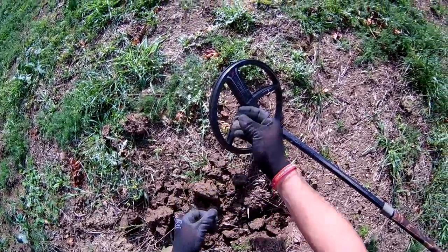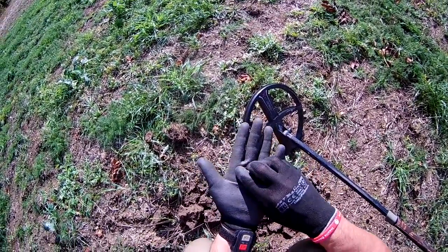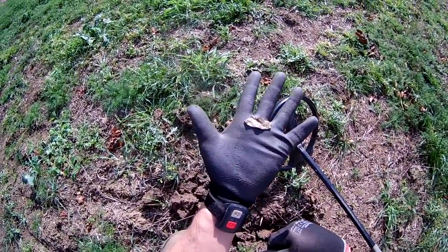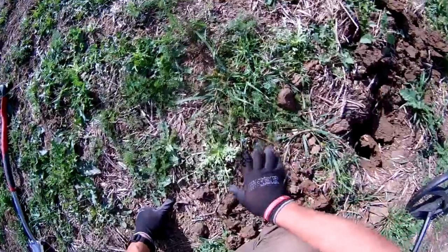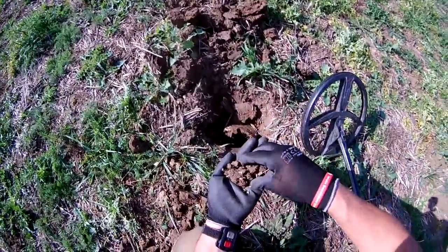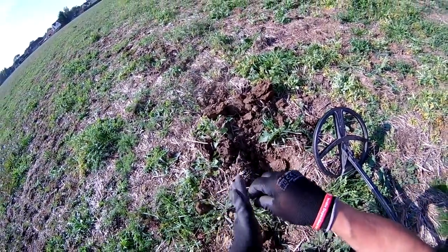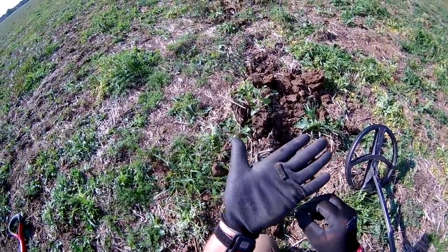I've always had the patience to dig it, so I don't know what it is. I think it's a bit of can store because I can see some writing on it. First signal and it's rubbish. Got a 72 in here — still 72 and it's rubbish. Another day, another find — just a bit of something.